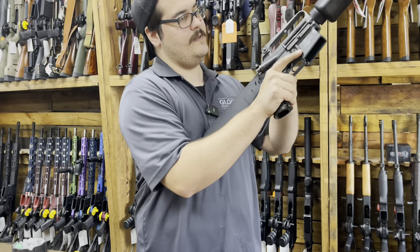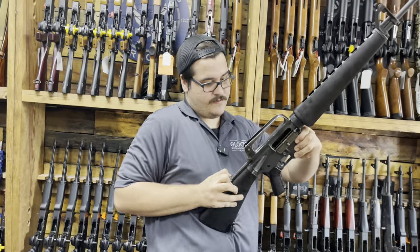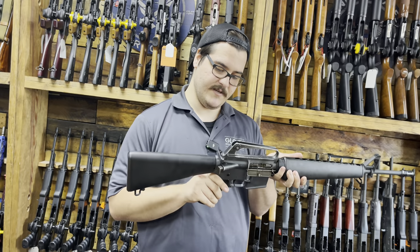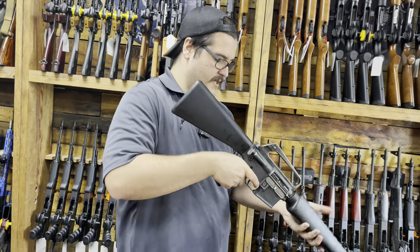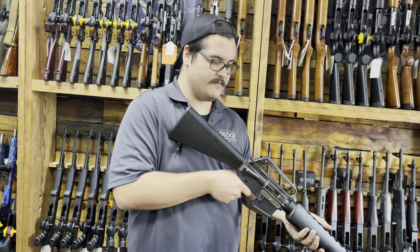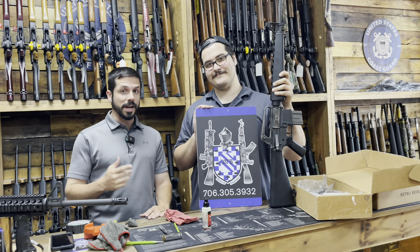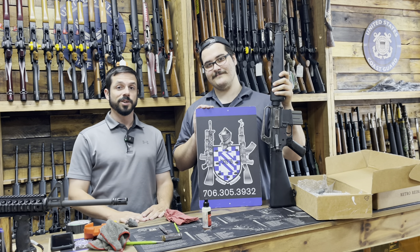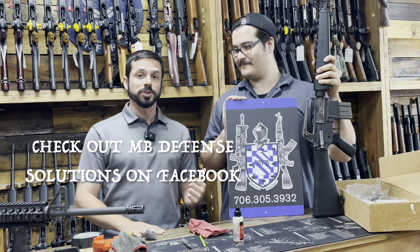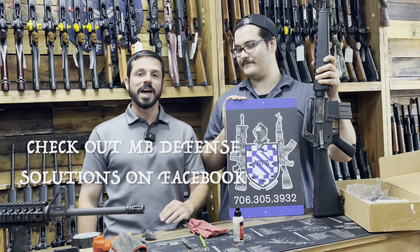It's pretty smooth. So let's do a function check. Let's do bolt hold open manually — that works just fine. Let's check our safety. Of course, gun unloaded, point in the safe direction. Safety works. Take it off safe. Charge it. Resets just fine. Perfect. Well, that's it for the video, guys. Let me know what you guys think in the comments. Are you guys picking up these M16A1s from What a Country and Palmetto State Armory? This is Ben Wallace with MB Defense Solutions — you can contact him here. Be sure to pulverize that like button. Subscribe if you haven't. Make it a great day.